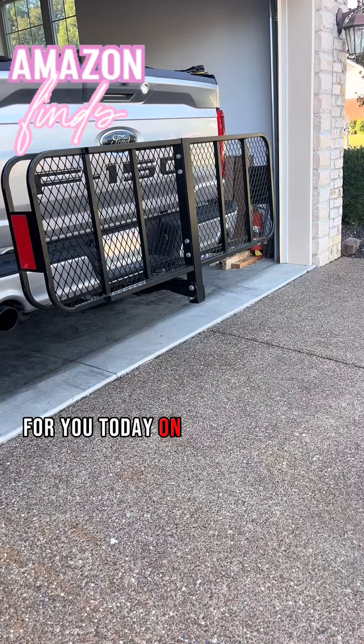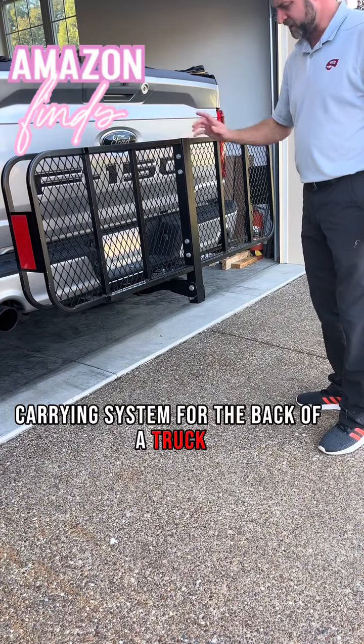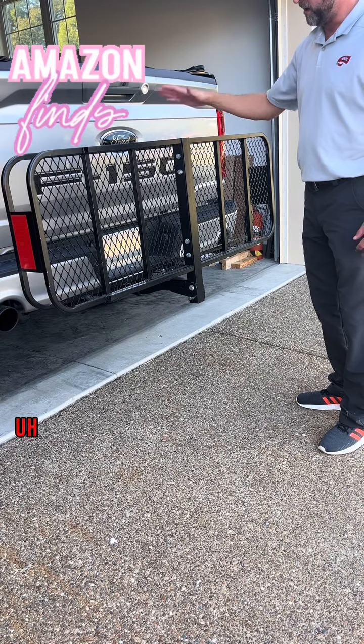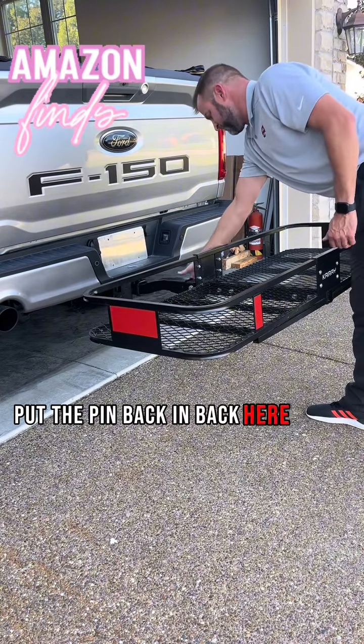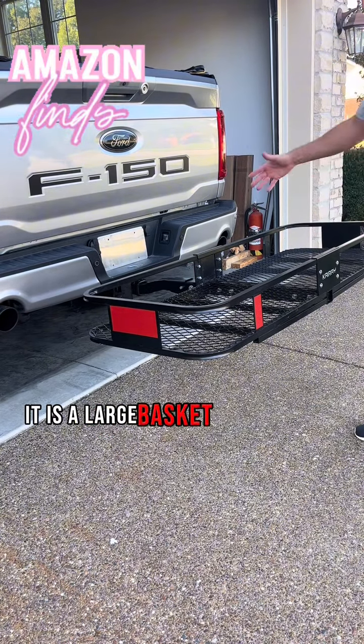I want to do a review for you today on this Killray carrying system for the back of a truck. It'll fit into any standard size hitch. This is how it actually runs when you don't have it loaded — you take this pin out and drop it down, put the pin back in and secure it. Sits like this. It is a large basket.